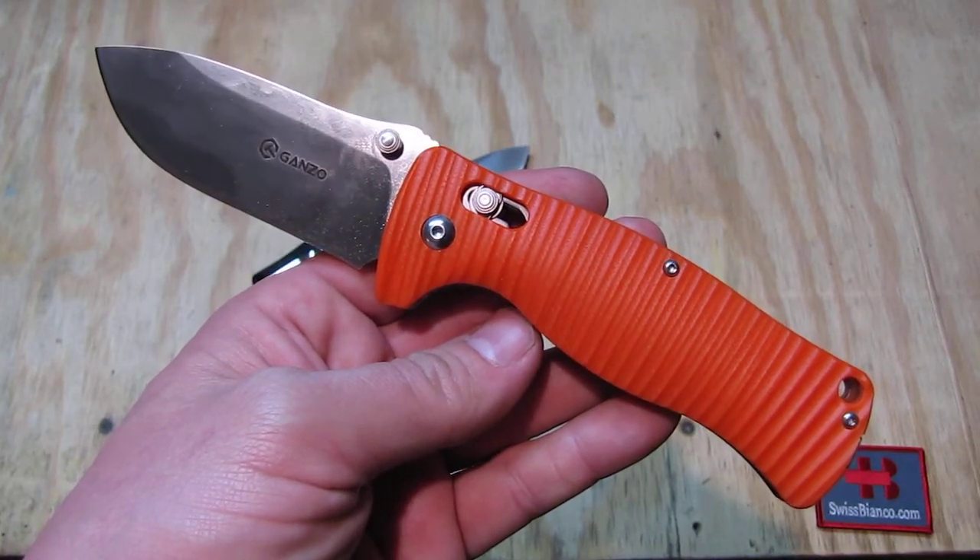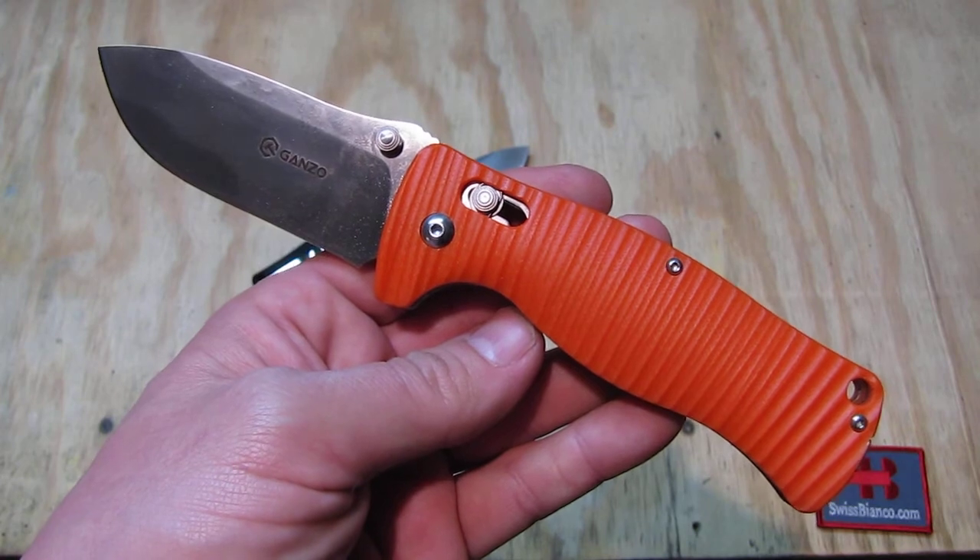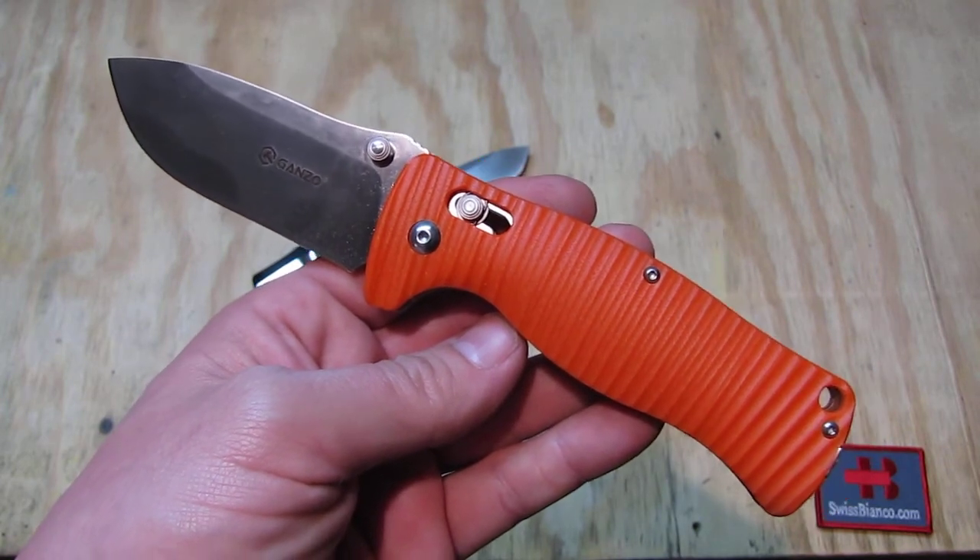Hello, my name is Swiss Bianco. In this video I will talk about the Gonzo 720. This is an update video.